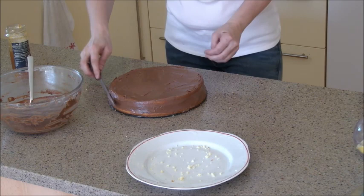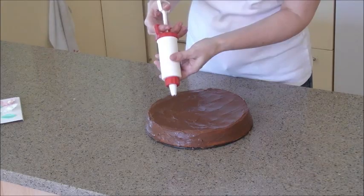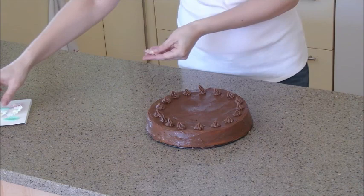Let your chocolate cake cool in the fridge for at least one hour. Decorate the cake with remaining cream before serving. Add some flowers to make the cake colorful.